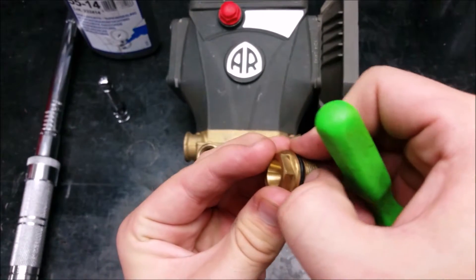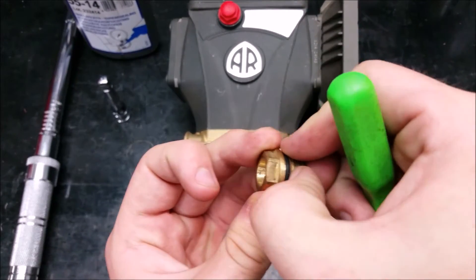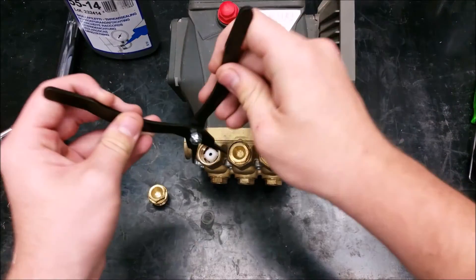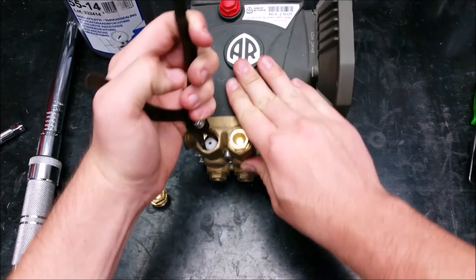Using something sharp to clean the o-ring may pierce it, so it would be best to use your thumbs. Next, using a pair of reverse pliers, remove the valves by grasping the plastic valve cage and pull straight out.